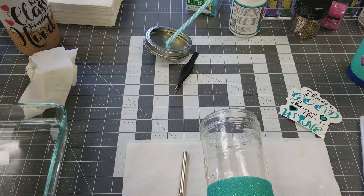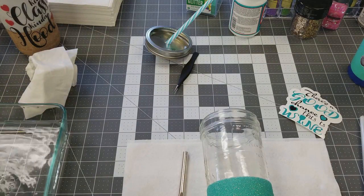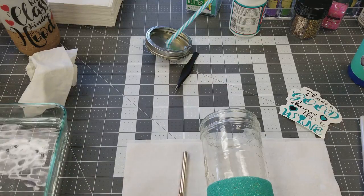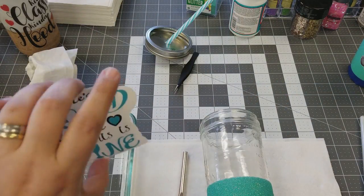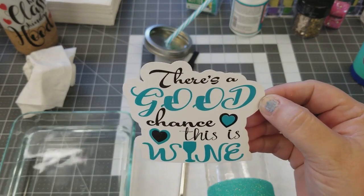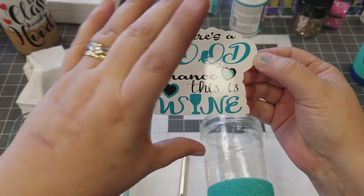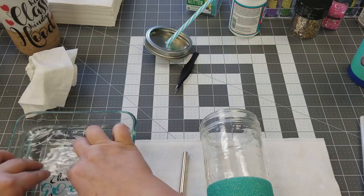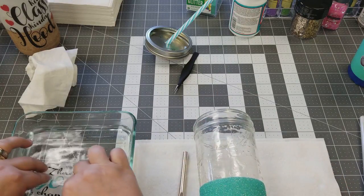First thing we're gonna do is get the water warm — it just needs to be warm water. For this water slide, I use the print and cut feature from my Silhouette, so it cuts it out after it prints it for me. It's already been sealed, so we're gonna drop it down in the water and put a little bit of water on the cup.